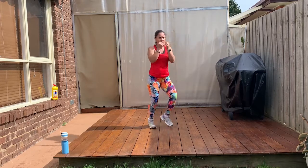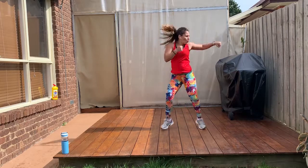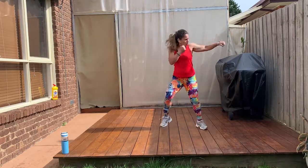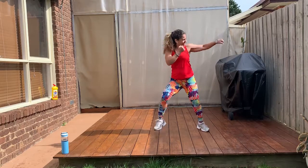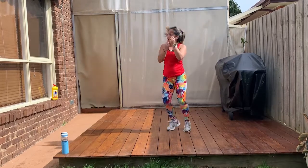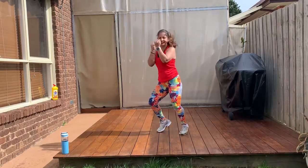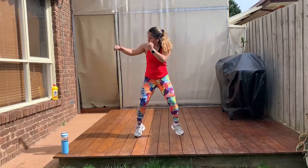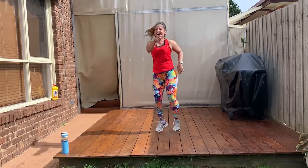Now jump to the side. Watch. Jump. Hold it. Jump. Hold it. One more. Faster. Come on. Keep going. Jog it out. Ready for the other side? Go. Punch. Hold it. Punch. Hold it. Exhale with your punch. One more. Go fast. Hold it. Jog it out. Nice.